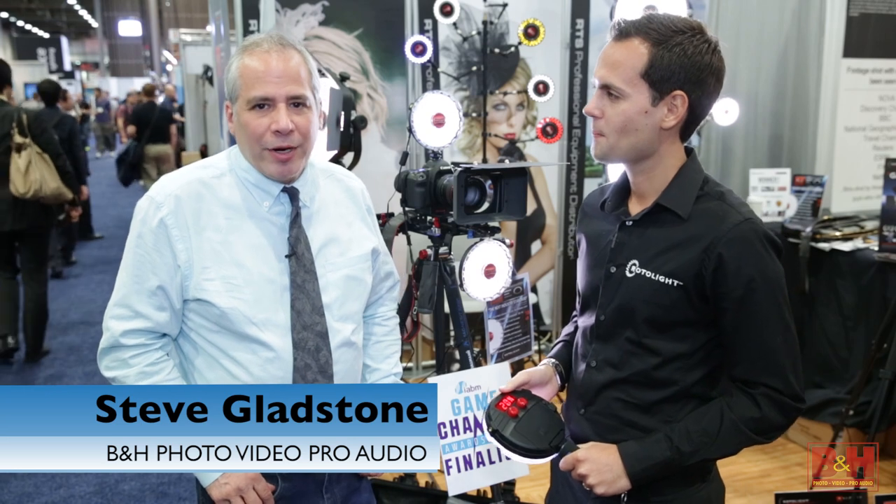Hey there, it's Steve from B&H Photo, and I'm here at NAB in 2015 with Rod Gammons of Rotolight, and he's going to show us the new Neo.